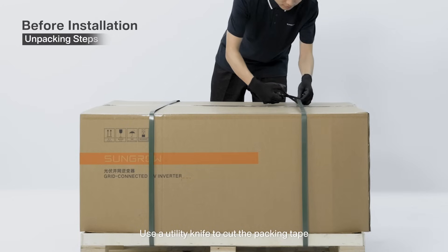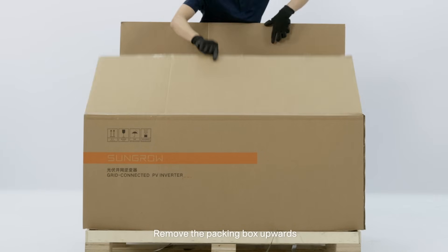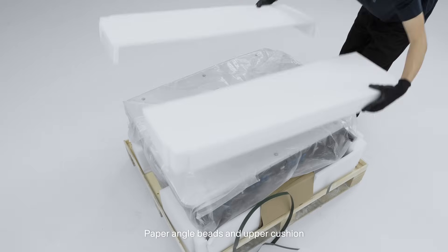Use a utility knife to cut the packing tape. Remove the packing box upwards, paper angle beads, and upper cushion.